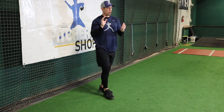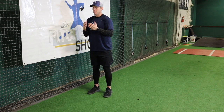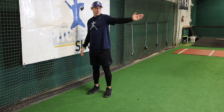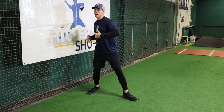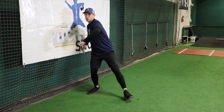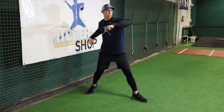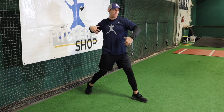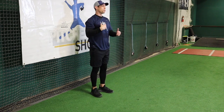Then I let that upper half whip around through, helping create some arm speed, and hopefully that leads to some velocity. One way I can do that is to keep my belly button facing sideways — staying sideways almost as long as I possibly can. Foot lands, then I fire, try to delay the upper half just a little bit, feel that tension and release, and let that upper half whip through the zone in a good relaxed state.